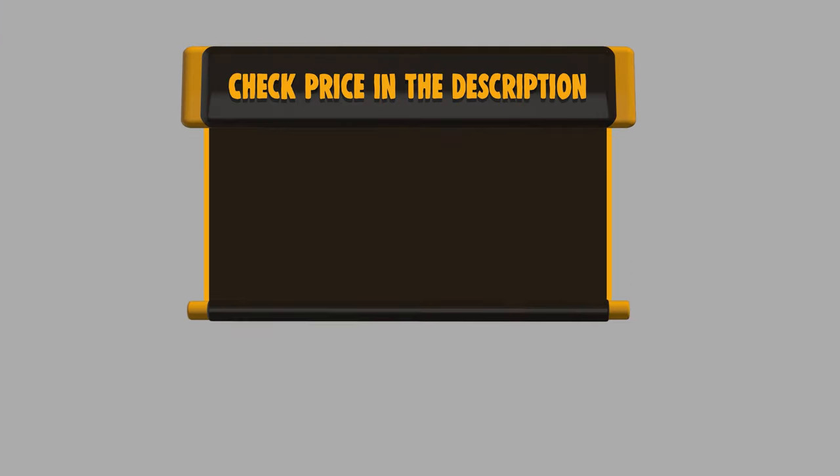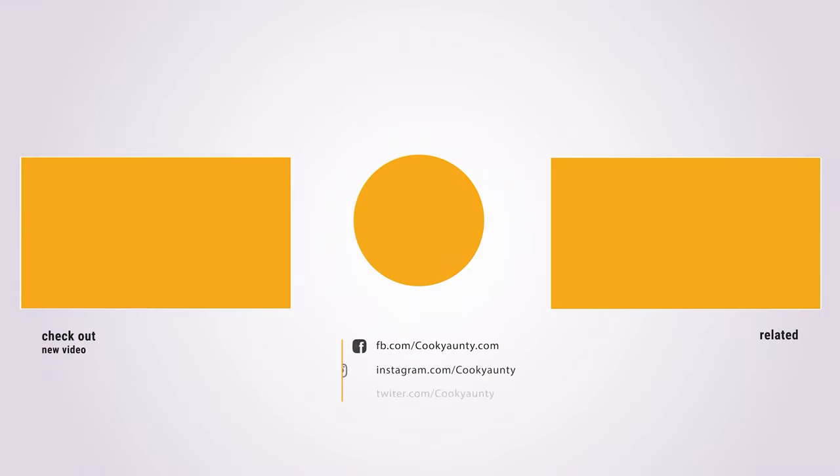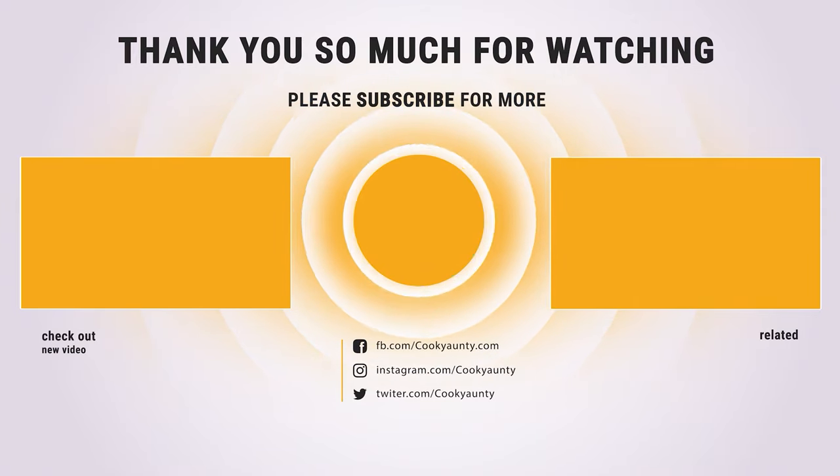If you want to buy any of them, please check the link below in the description to get the price and more information. If you found our list useful, don't forget to hit the like button and subscribe for more amazing product reviews and buying guides.